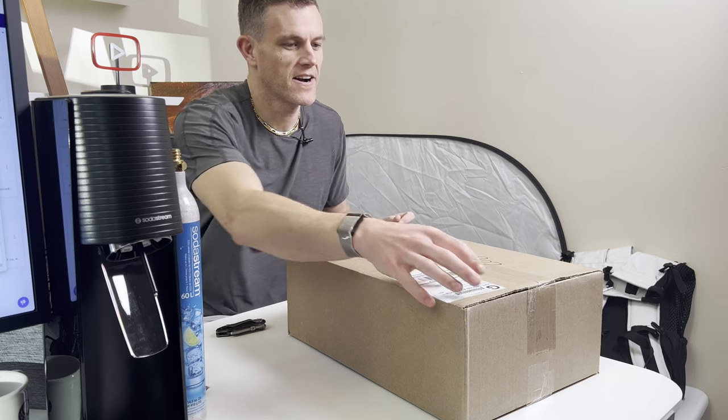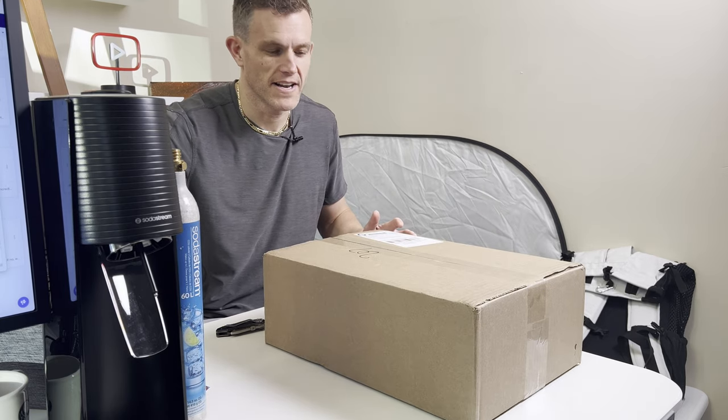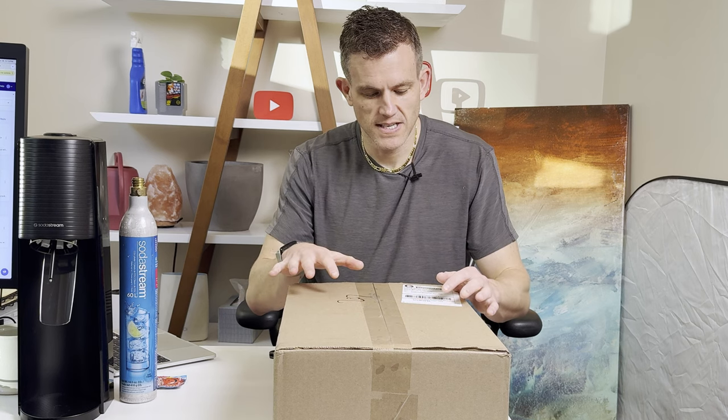In this video, I'm going to be doing an unboxing and just initial first rapid-fire thoughts on the Drinkmate OmniFizz. I've got a low-end SodaStream Terra right here as well, just for a quick comparison. We're going to be doing a number of different drink tests and cocktail tests between these two devices. In this video, I just want to unbox the OmniFizz and take a look and see how it looks.